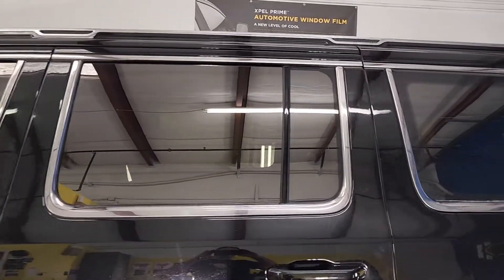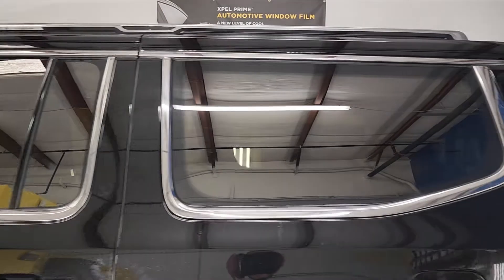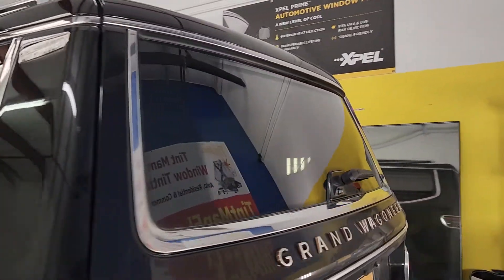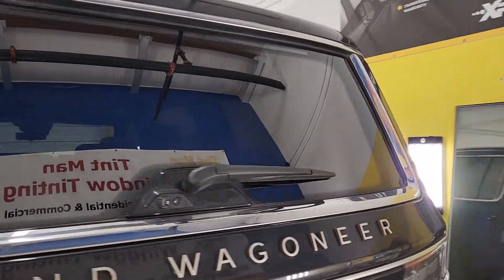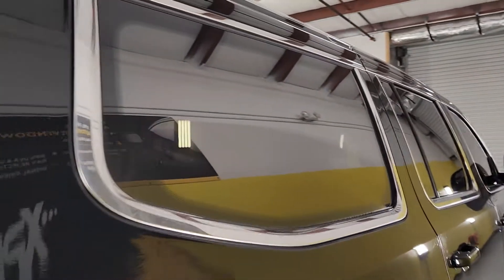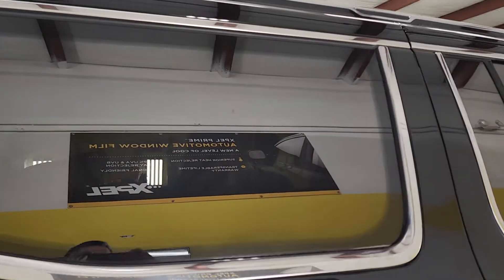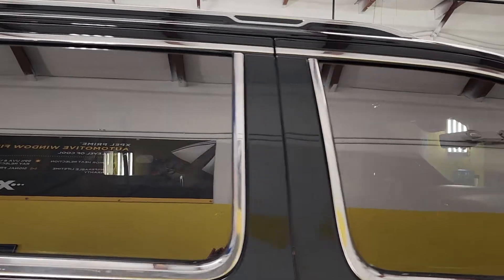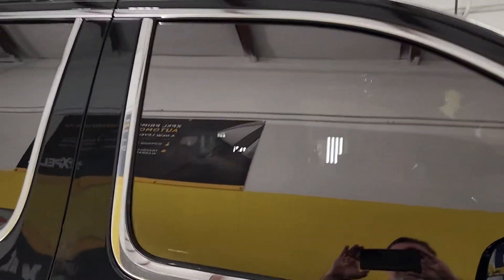This is EXPEL XR Plus 15 on the front two doors and 35 on the rear windows, so it gives it a nice even look. But again, this is not the film by EXPEL that is reflective in bronze — this is the Grand Wagoneer that already looks like that.